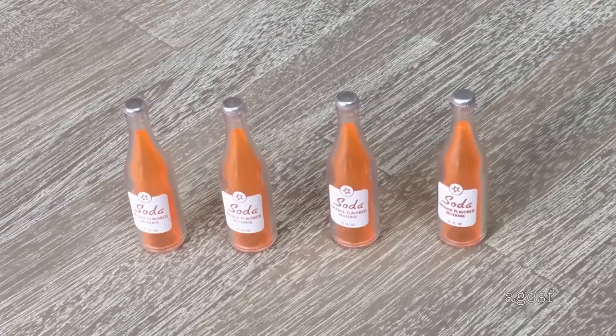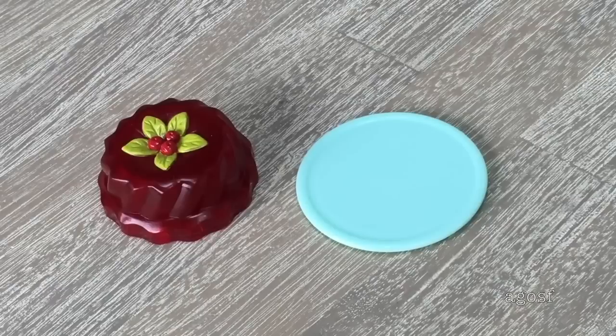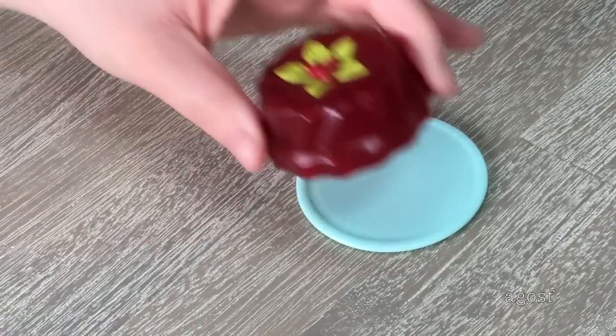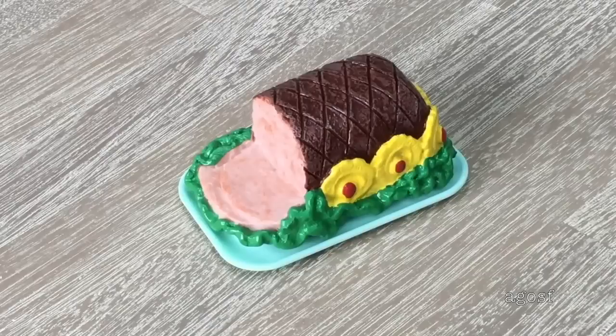The first four items are soda bottles — it says soda on the front and they're orange flavored. Up next there are a total of four plastic butter sticks with butter written on the front. The next item is a gelatin dessert — it's a bright red color with mint leaves and cherries on top — and there's a light blue plate that it fits on perfectly. We also have two containers of milk: they're clear so you can see inside, with a silver lid on top and pasteurized milk written on the front. There's also some cooked ham stuck onto a tray — it looks like some pieces at the front have already been sliced, with garnishes all around.